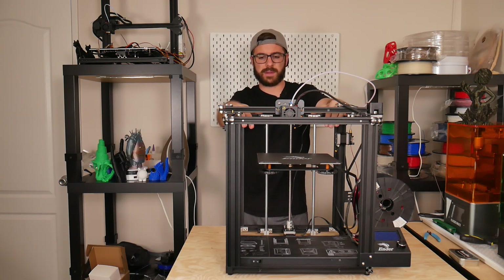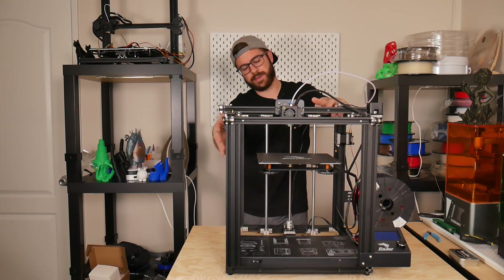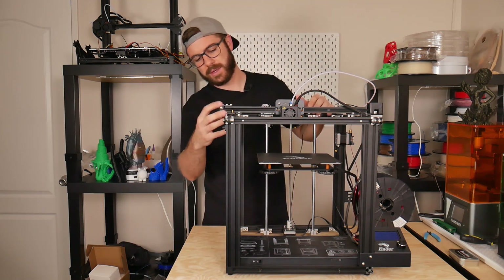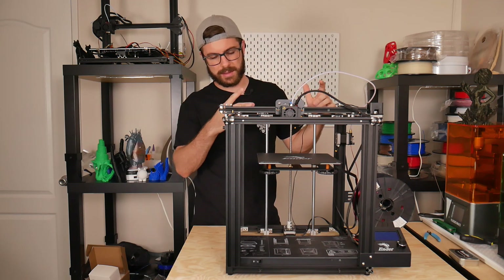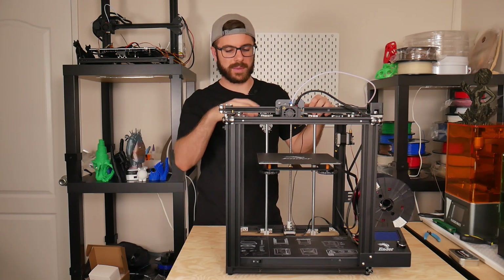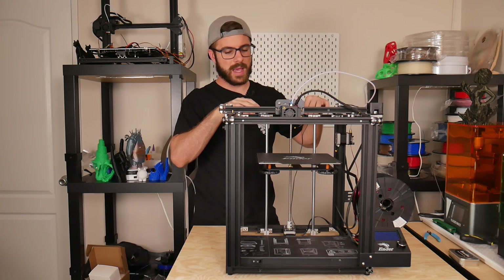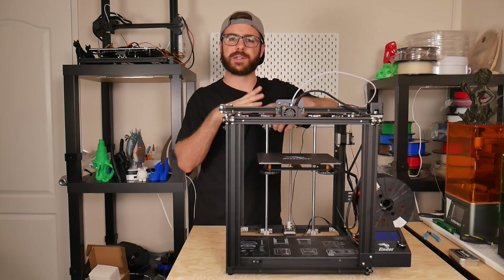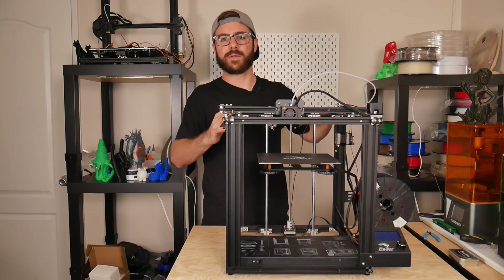I was intrigued by the idea of enclosing this machine more easily since it already has a full frame, but realistically with all the things protruding on it, it wouldn't be much easier to enclose than an Ender 3, so I'm throwing that argument out. Regarding frame stability, I don't have engineering data to back it up, but it definitely feels like a more solid machine since it's supported on all four corners.